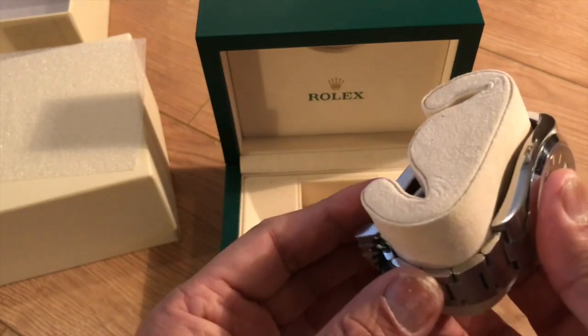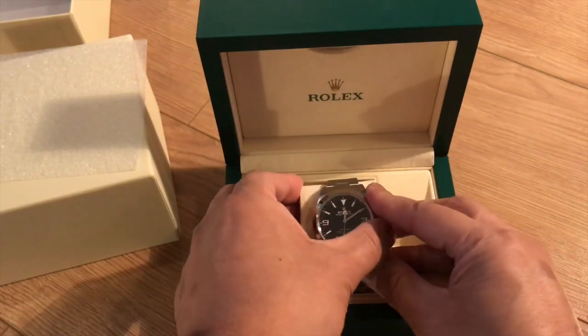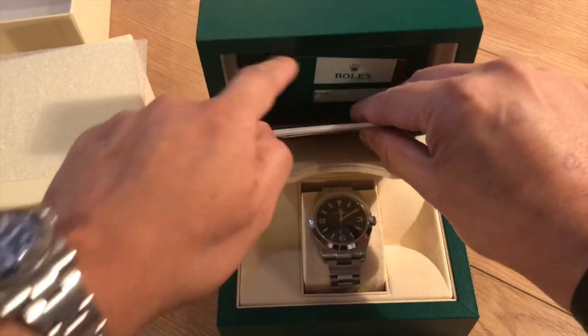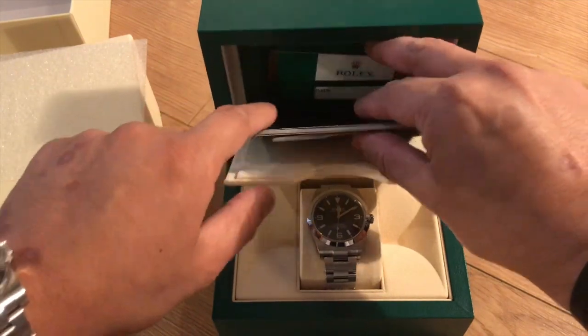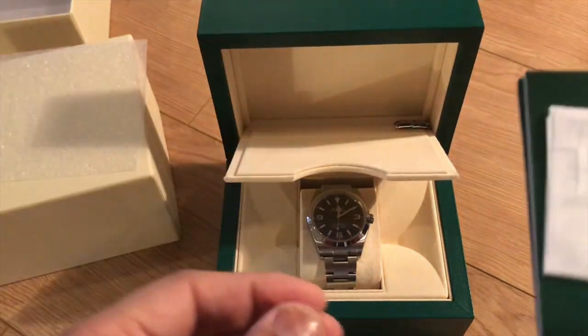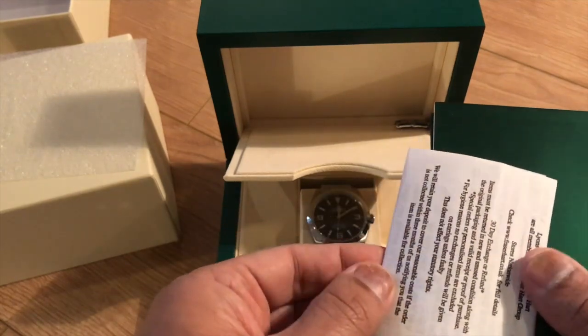A couple of things about this watch: it's got the twin lock and 100-metre water resistance, the Parachrom hairspring, and the Paraflex shock absorbers. It has a 40-hour power reserve, and it's got lume on the Arabic numerals.